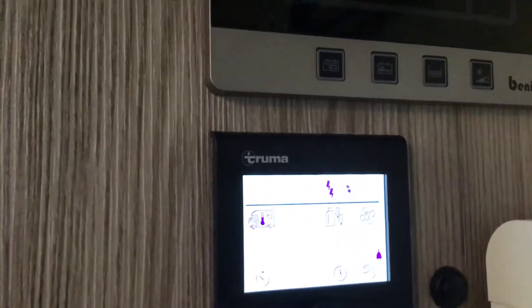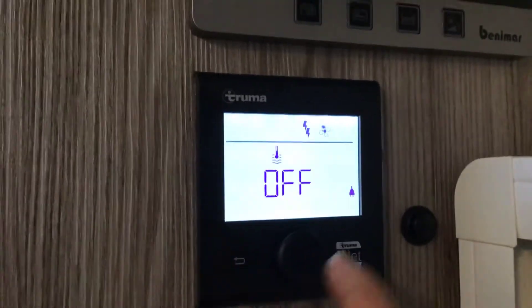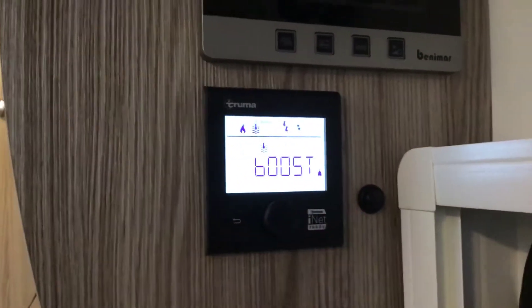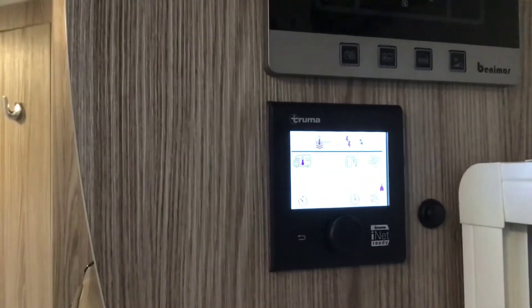Turn the dial slightly to the thermometer flashing — this is our hot water. Press it to go into it. We can have our hot water off, eco which is 40 degrees, hot which is 60 degrees, or boost it to hot when you first get to the campsite for hot water quickly or if you're having a shower. Leave it on hot — that's now set.